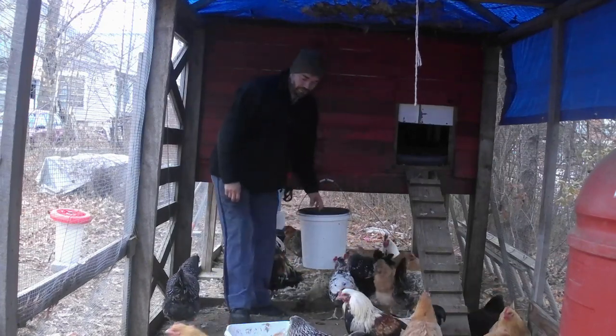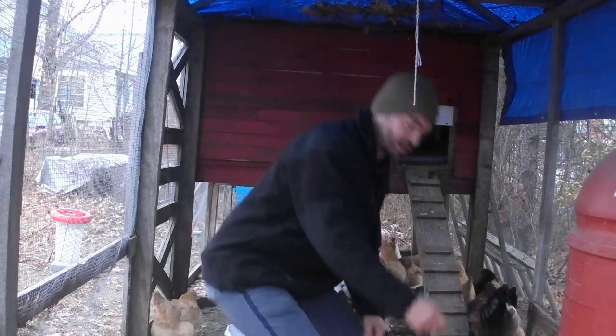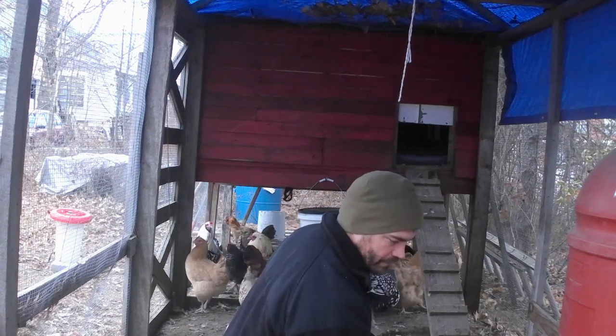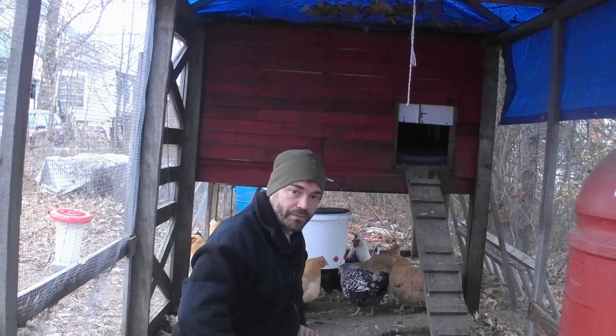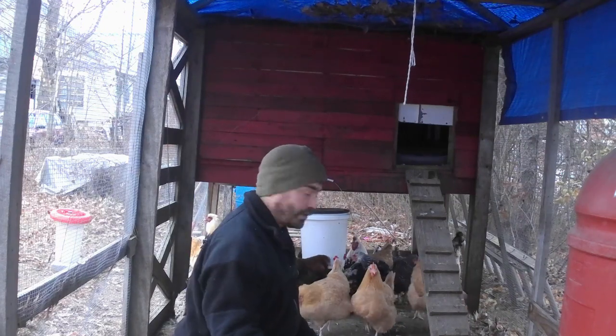Well, the water's not frozen yet, so that's good. Didn't get that cold last night. I'm going to check the big one. The big water does have ice in it, but they can still get a little bit of water. But because it's going to be cold today, we're going to go ahead and change out the water as well.